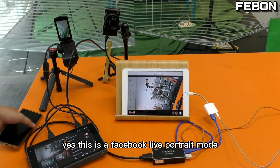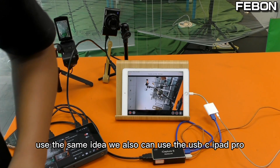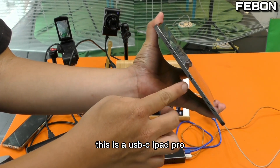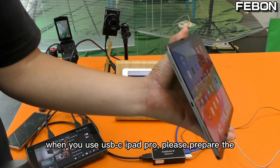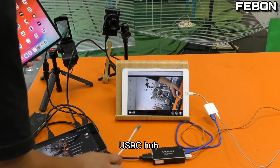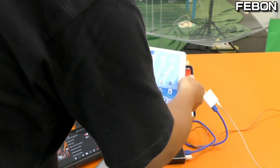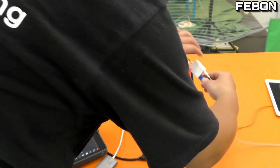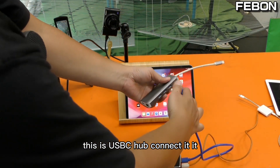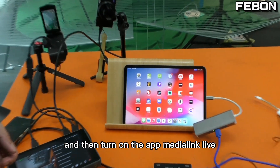This is the Facebook portrait 4-chain mode. Using the same idea, we can also use a USB-C iPad Pro. When using a USB-C iPad Pro, please prepare a USB-C hub. Connect the USB-C hub, then connect the iPad Pro, and turn on the app Media Link Live.